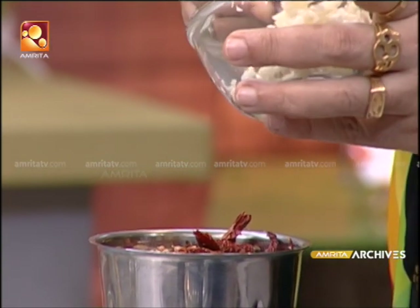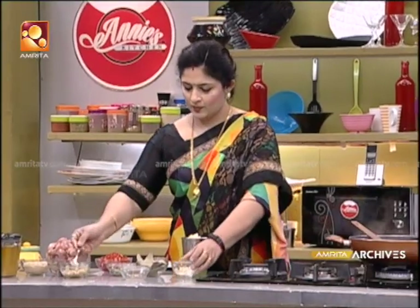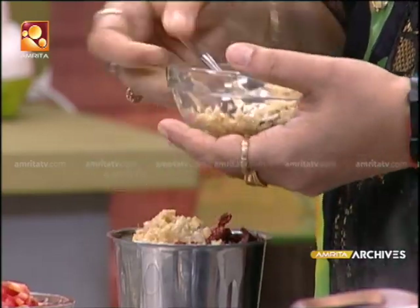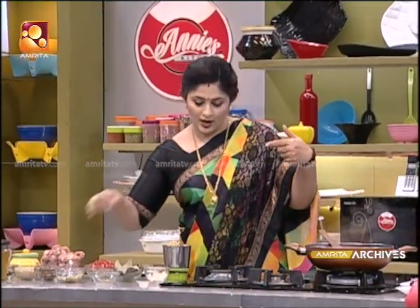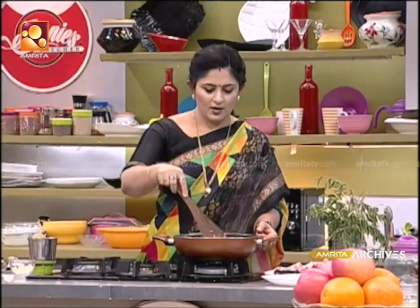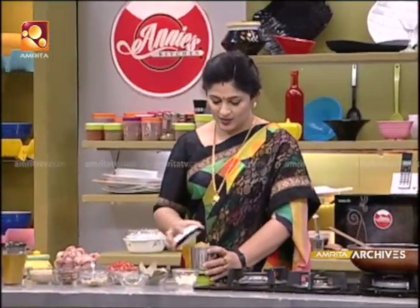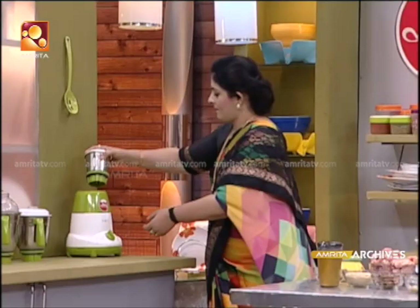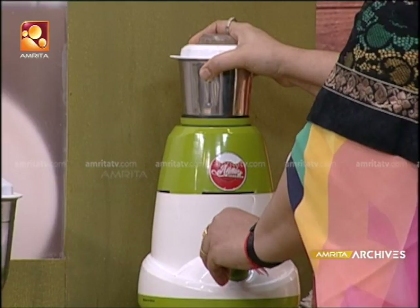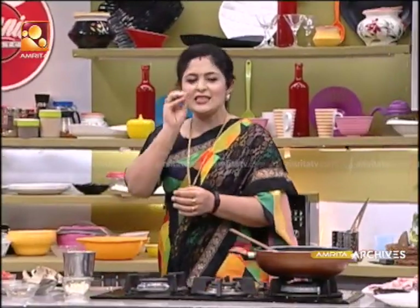Add 1 teaspoon of salt. Add 1 inch of salt. Add 1 teaspoon of salt. If you don't like it, let me know what it is. Now, let's take another step. Let's take a small amount of water.